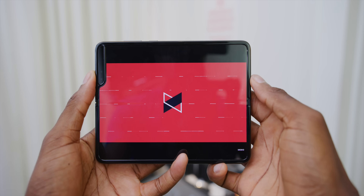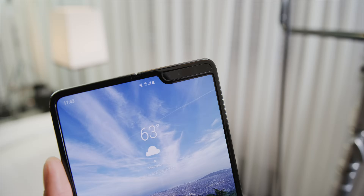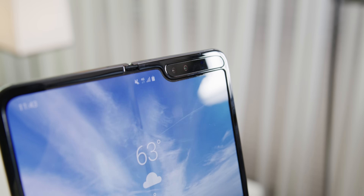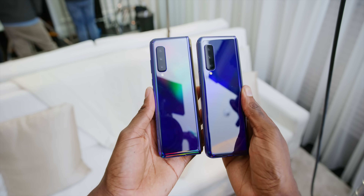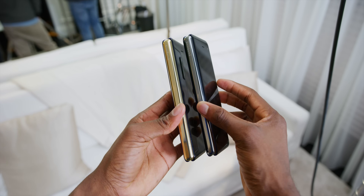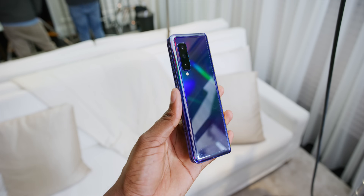This phone has six total camera sensors. There's a 10-megapixel selfie camera on the front when closed. Open it up and the notch has an identical 10-megapixel selfie camera plus an additional depth sensor like the Galaxy S10 Plus. Then on the back, in a camera bump on this already thick phone, you have the standard, ultra-wide, and telephoto cameras just like the Galaxy S10. You'll never be at a shortage of cameras.